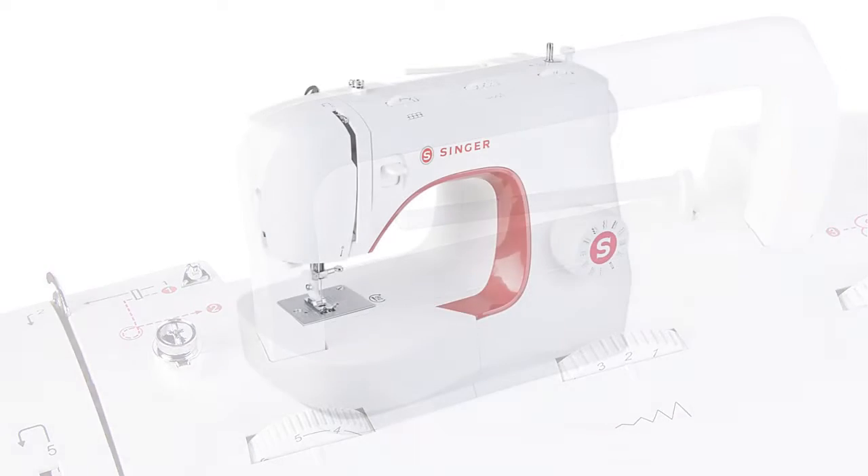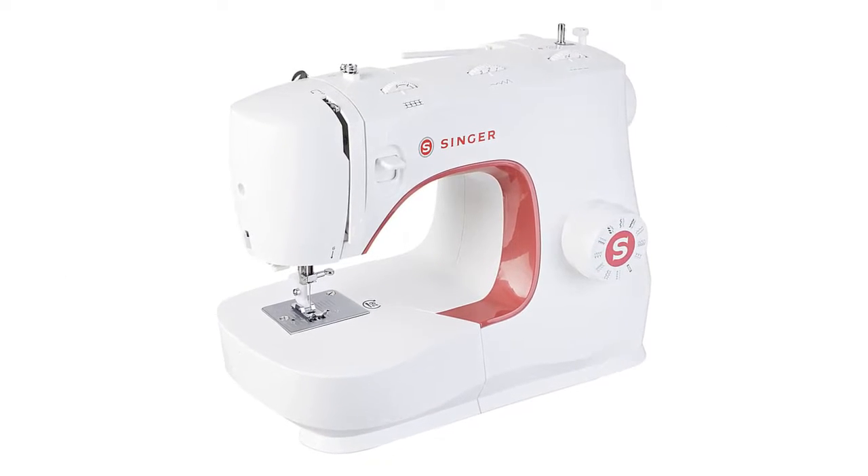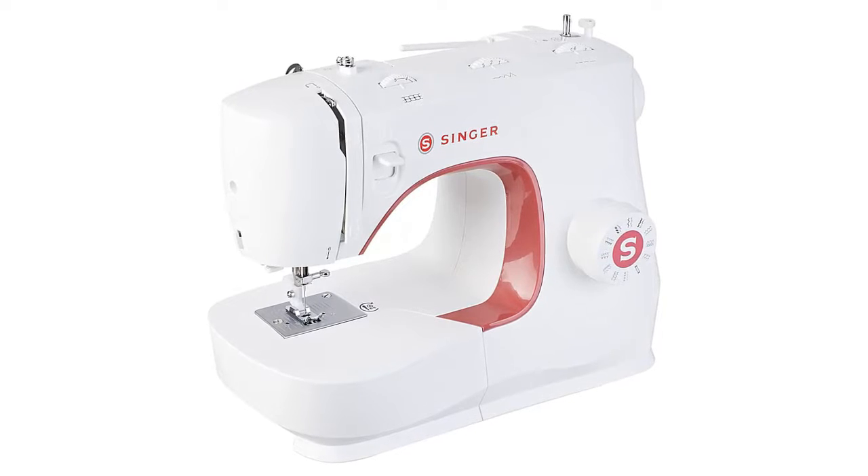Pros: lightweight, small footprint, built-in carrying handle, several adjustable settings. Cons: some beginners may not like the front-loading bobbin.